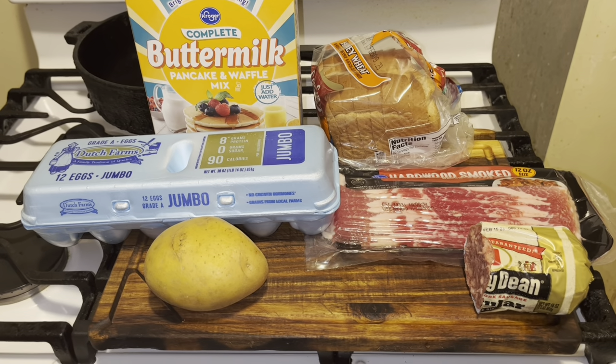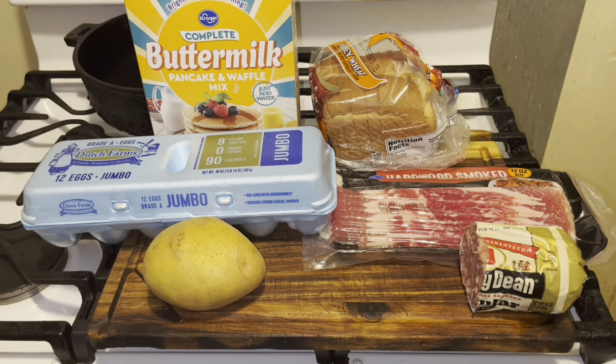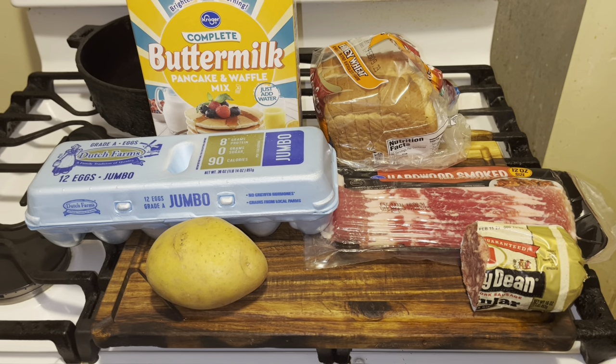Now let's get ready for this video. Step by step, big breakfast, Coney Island style, Detroit, Michigan. Alright, here we go.